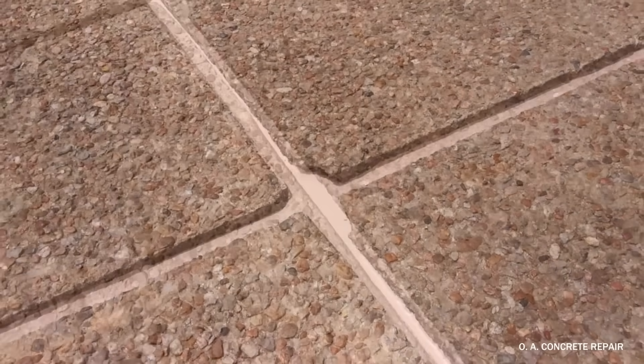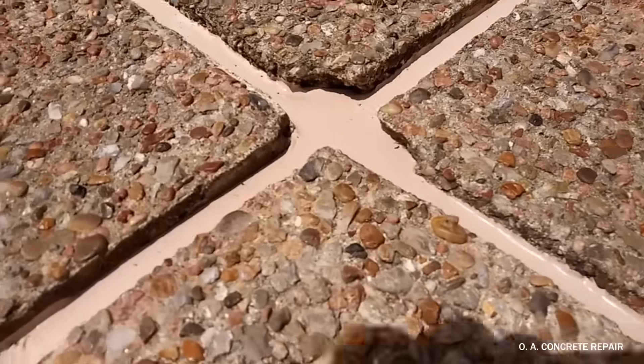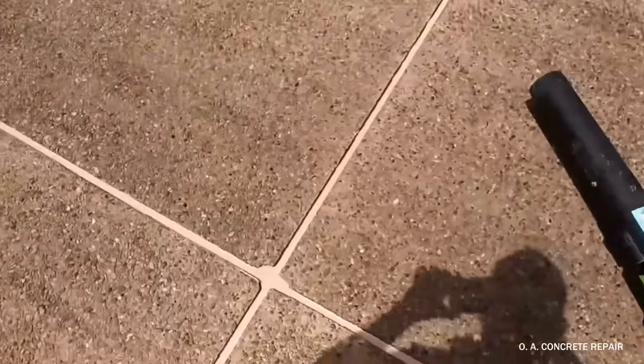And finally, the payoff — a nice, even, clean job that will buy your driveway many more years. Thank you.